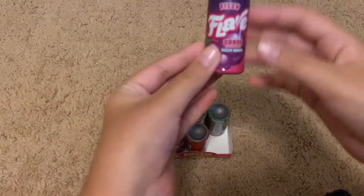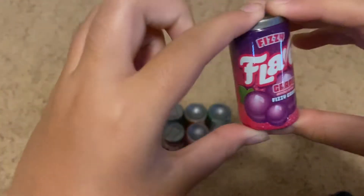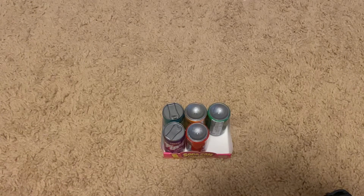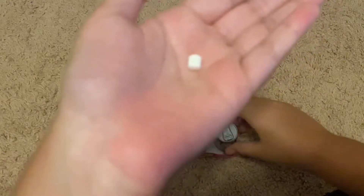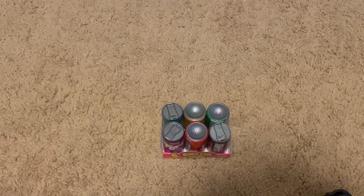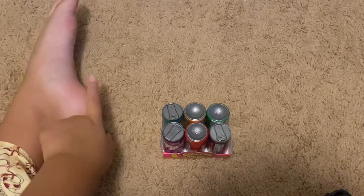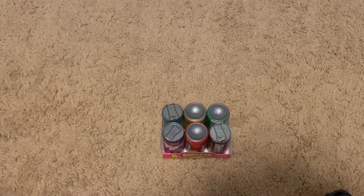The first one we're going to try is grape. I'm going to open it right now. I got that opened, I'm pouring it into my hand. This is what it looks like — it's just white. I'm putting it in my mouth. It tastes almost like the actual thing, like actual grape soda. It actually tastes like grape soda.